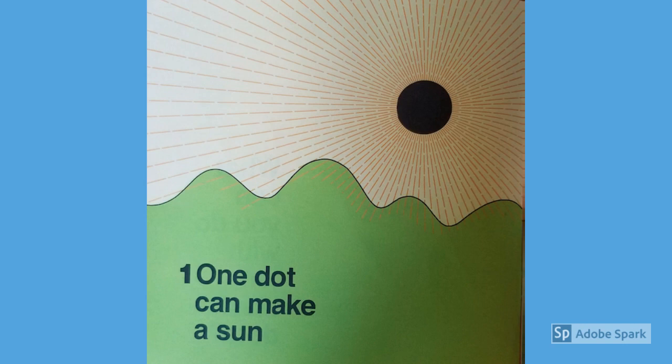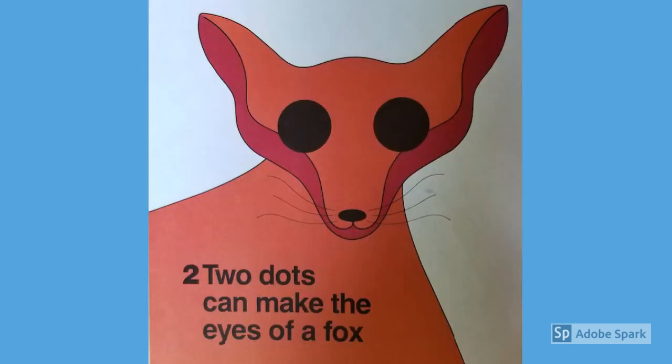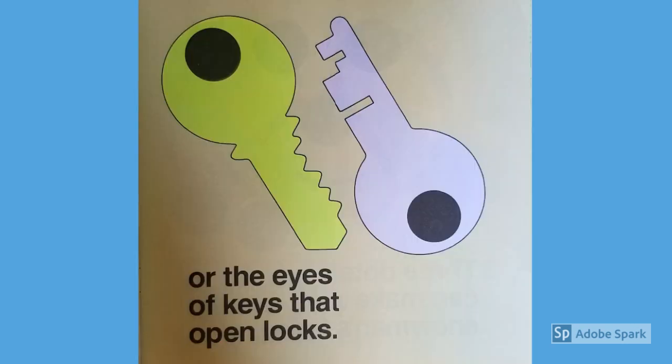One dot can make a sun or a moon when day is done. Two dots can make the eyes of a fox or the eyes of keys that open locks.